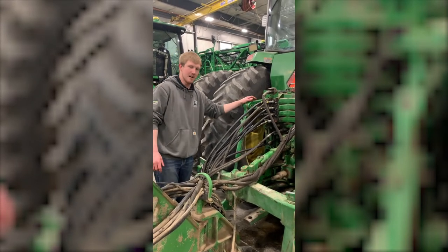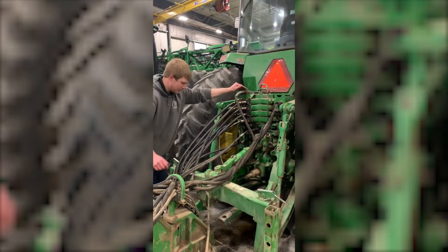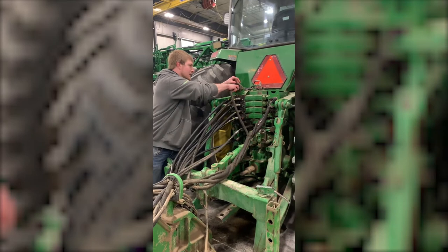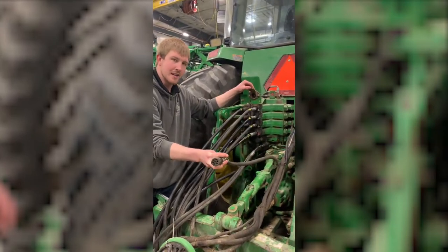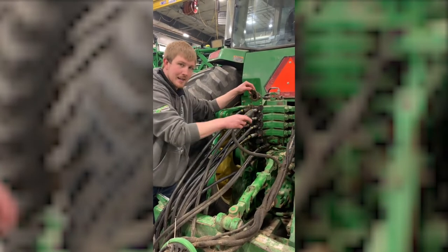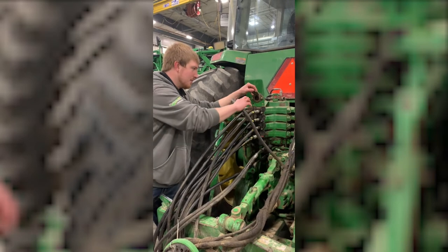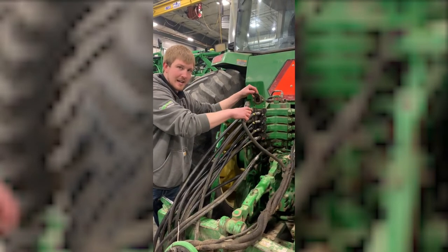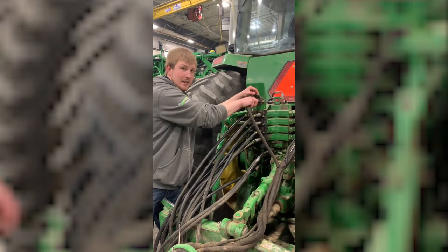Step three: hook up all your electronics. Make sure when you install the electronics, you open up the covers and look inside. Make sure there's no dirt or anything on the terminals or inside the connector body. If there is, take a little contact cleaner or a bit of water, spray it in there, get it cleaned out good, and blow it out dry with some air. Then you can install your electrical components.